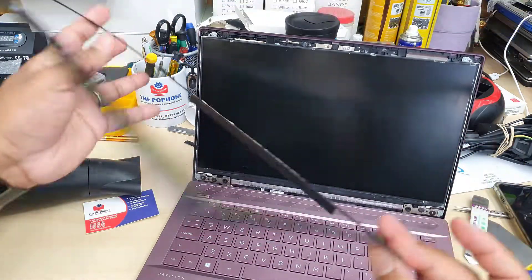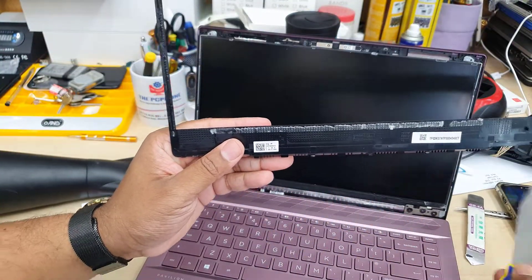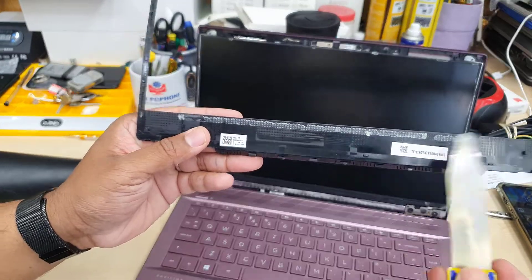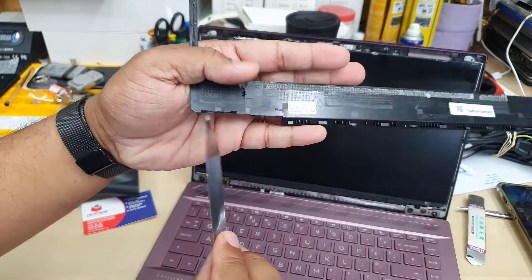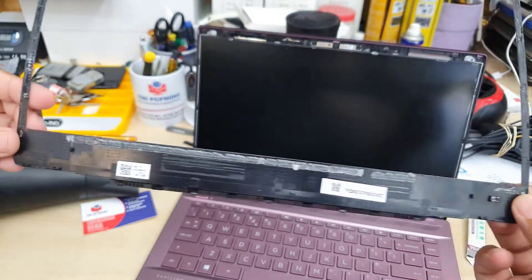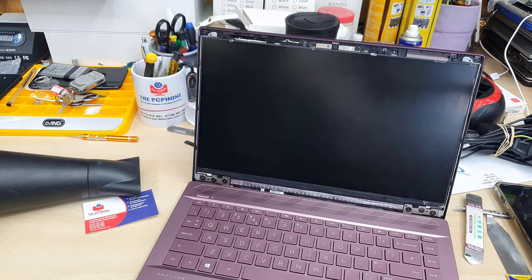This is the actual plastic bezel, and at the bottom as you can see they used a very strong adhesive — try to clean this up. Later on we're going to use double-sided tape. As you can see everything is fine and nothing broke, because we spent enough time — about 17 to 18 minutes — just to open up the top part.